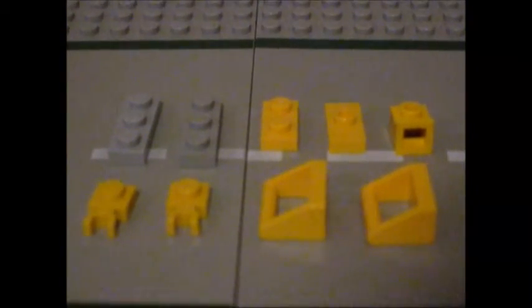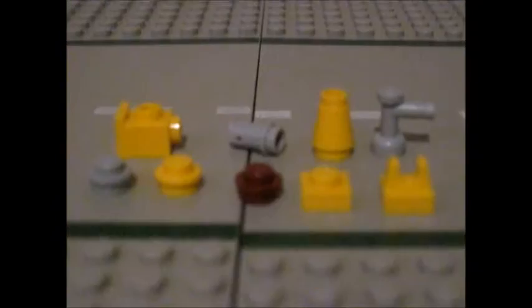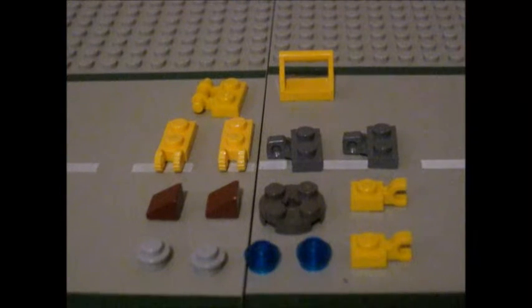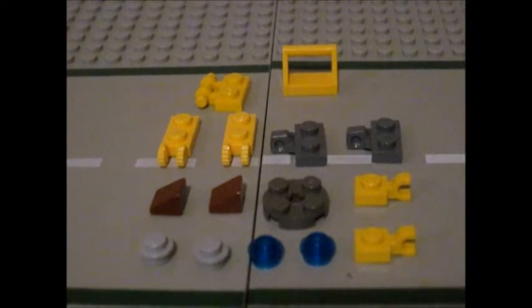Here are the pieces you need to build Welder's lower body and legs. Here are the pieces you need to build the middle of the body and the weapon. And here are the pieces you need to build the head and the arms.